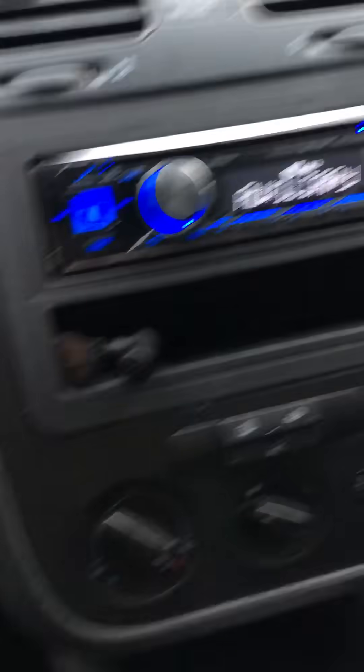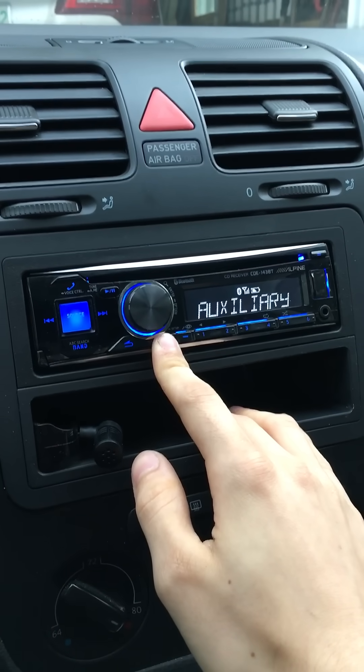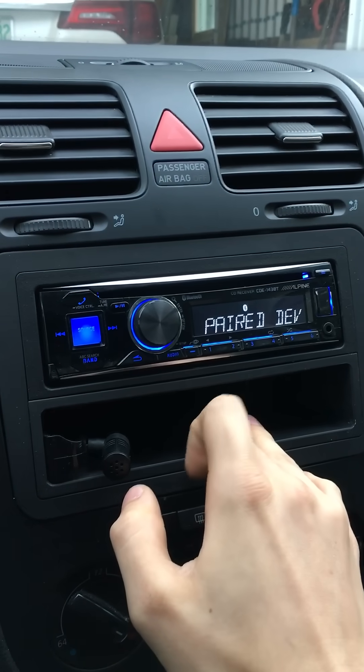All I had to do was turn my radio on, hold the audio button for three to five seconds, wait for the menu to come up, and scroll down to Bluetooth and click OK.